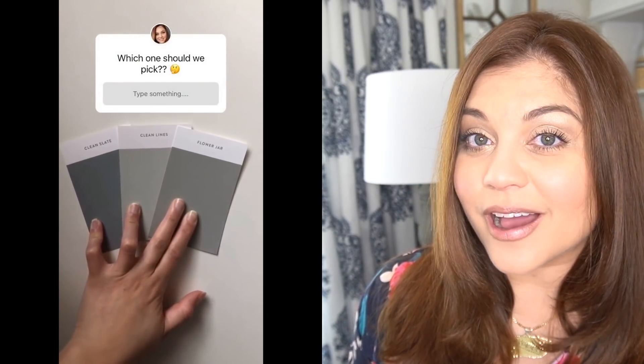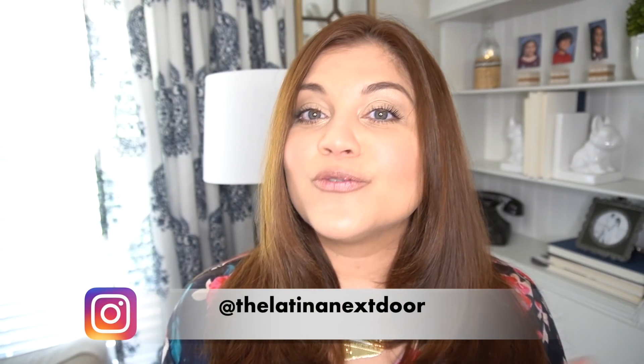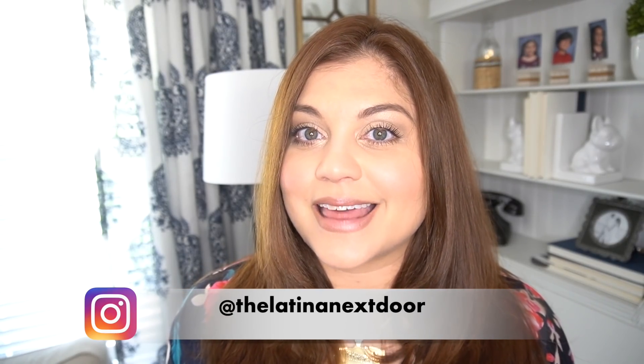Before I start this video though, make sure you stick to the end because I am going to be sharing my next huge room transformation. And if you follow me on Instagram, I've been kind of talking about it, giving you guys a little bit of hint here or there, even sharing the colors that I'm going to be using in the space and having you guys vote on it. So if you don't follow me on Instagram and want a little bit more behind the scenes, make sure you follow me there. But if you guessed a room, I am pretty sure you guessed wrong.